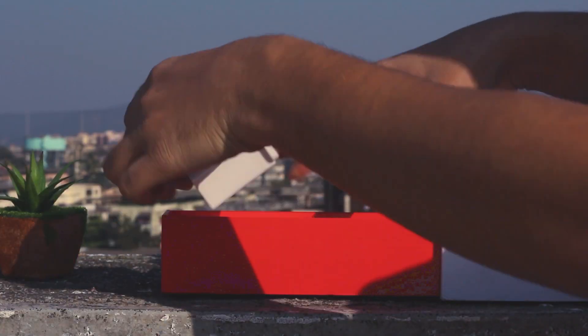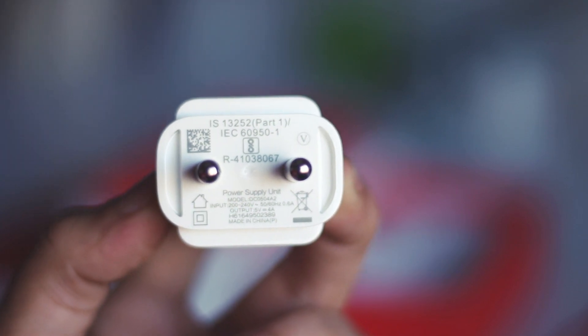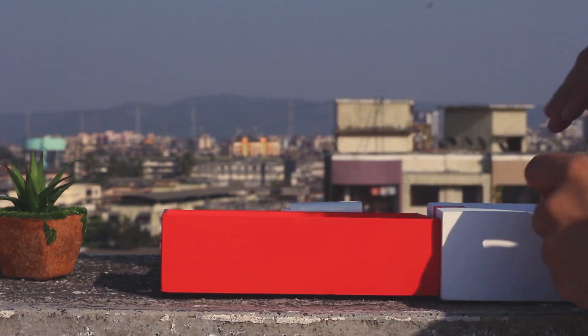Moving further, here's the Dash Charger — pause the video if you want to see the specs. The cable looks really good; however, it is not a flat cable, it's just a normal regular Type-C cable.